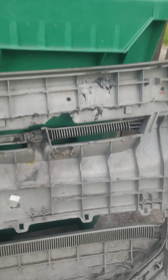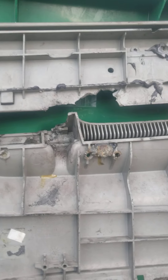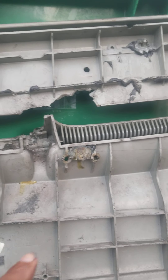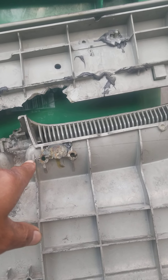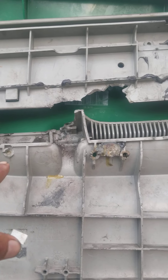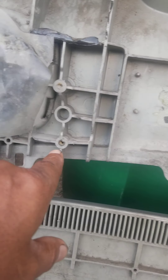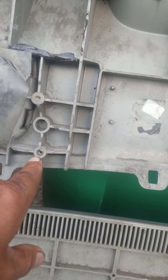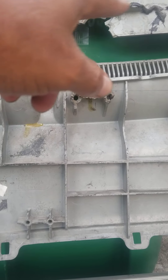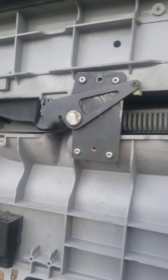This is the original panel out of my 2007 Freightliner Columbia, my driver's door panel. As you can see, the retaining hardware has broke — the whole thing has broke. Usually you will have Zerks in these spots here, but those Zerks have broke. The whole panel is destroyed. This is the new panel right here; that's the old panel.